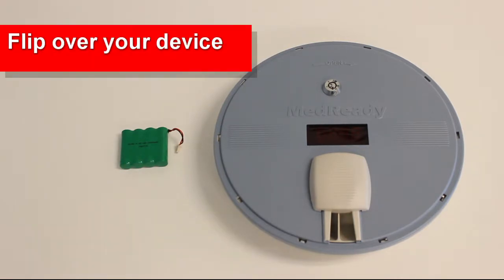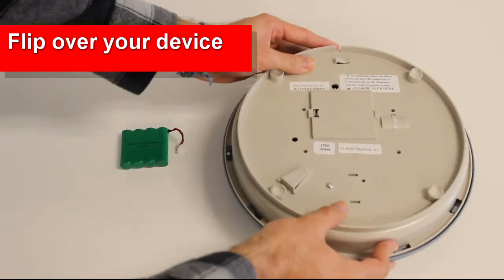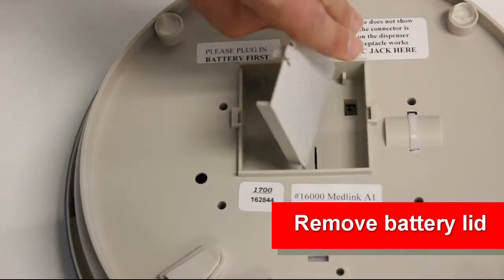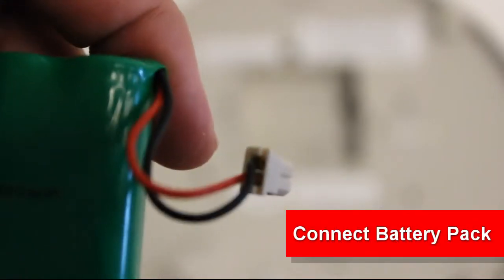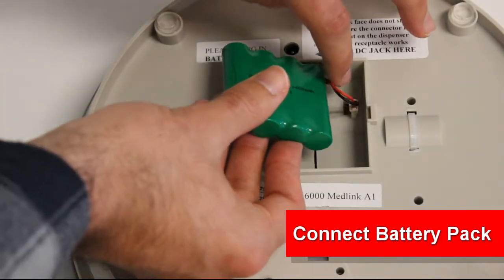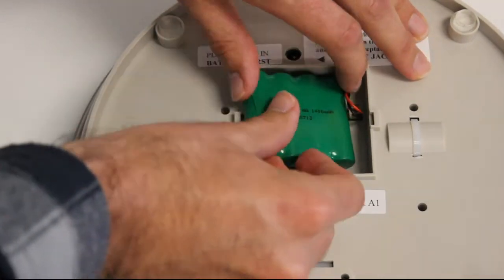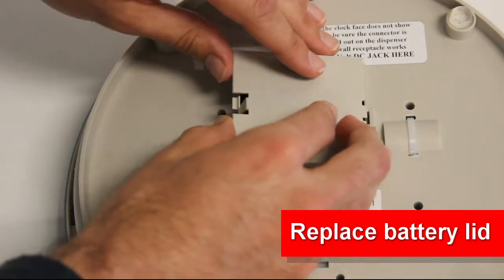Step 1: Connecting the battery. Start by flipping over your device, then remove the lid. Now grab your battery pack. Notice the small wire coming out of the corner and plug it into the hole in the back. Once plugged in, lay the battery pack horizontally like so and replace the lid.